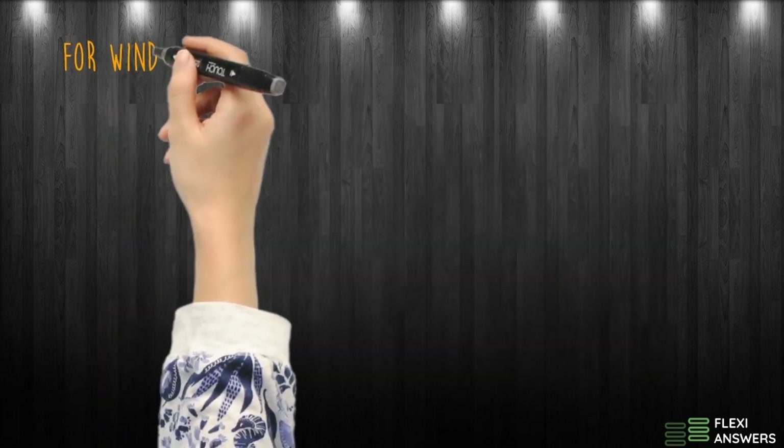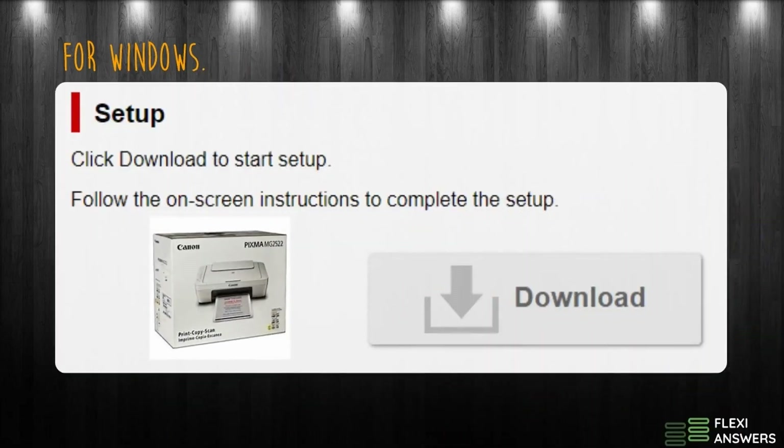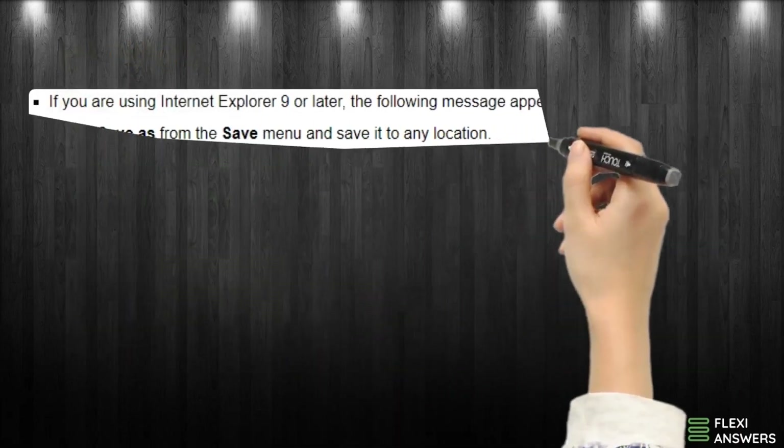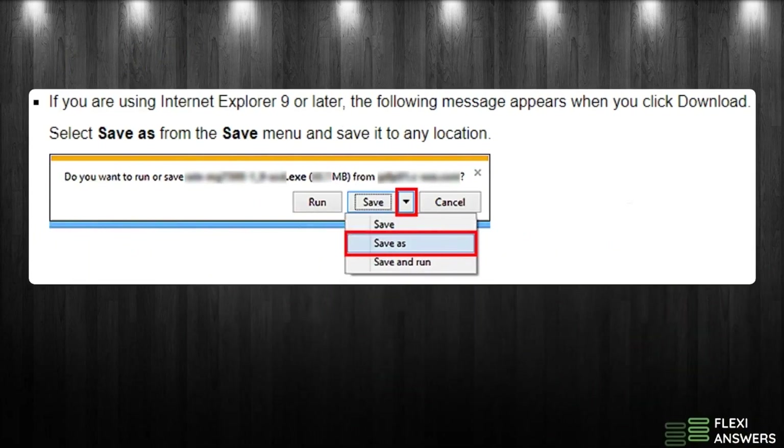For Windows, click Download to start setup. Follow the on-screen instructions to complete the setup. If you are using Internet Explorer 9 or later, the following message appears when you click Download. Select Save As from the Save menu and save it to any location.